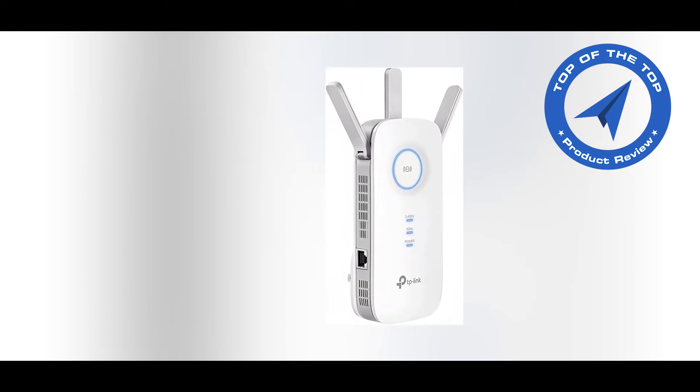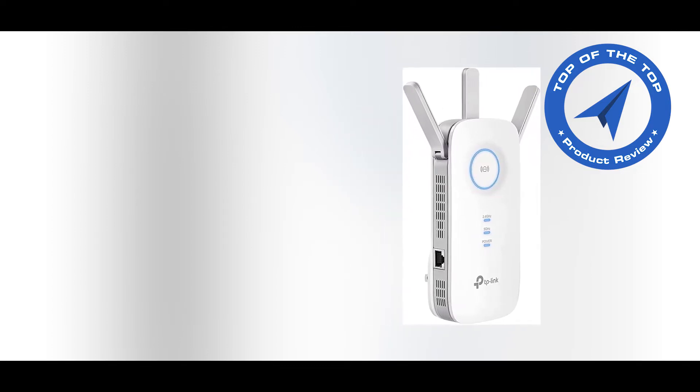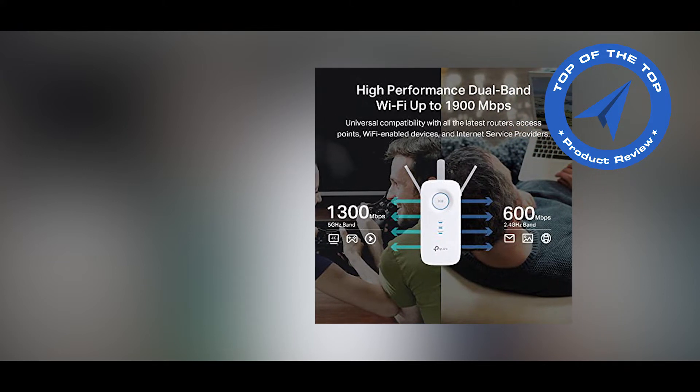Check the description link for more details about this TP-Link Wi-Fi Extender. You also get a 30-day free trial of Amazon Prime through my description link. Let's talk about this product.